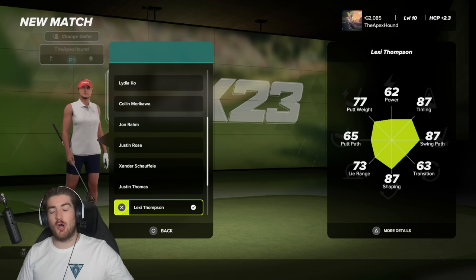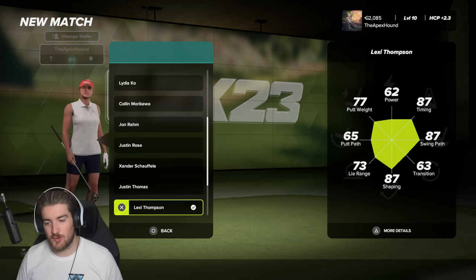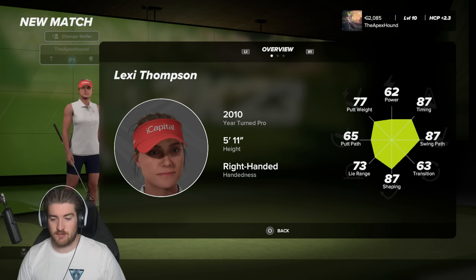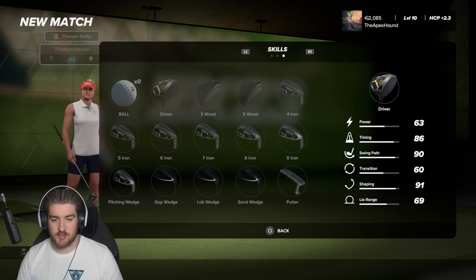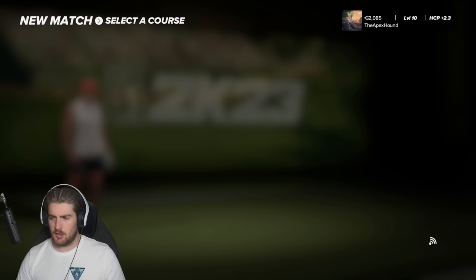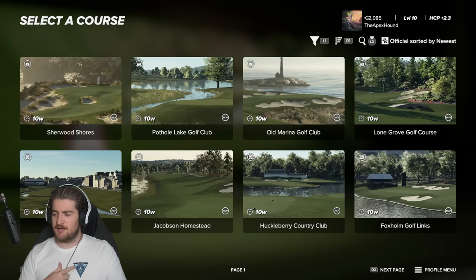All right, what's up guys! Today we're going to be doing a round with Lexi Thompson at a new course, and we're also going to be doing it with the three-click swing. A lot of people have been asking to see the three-click swing, and here I am to show it to you in all its glory. I'm probably going to be complete garbage at it because I haven't done three-click that much. We're going to play as Lexi Thompson — here are her stats: she turned pro in 2010, 5-foot-11, right-handed, power is 62. Each pro has unique skills, clubs, and stats.